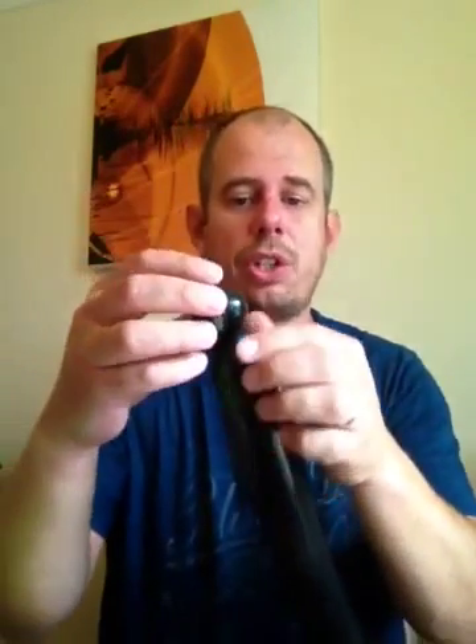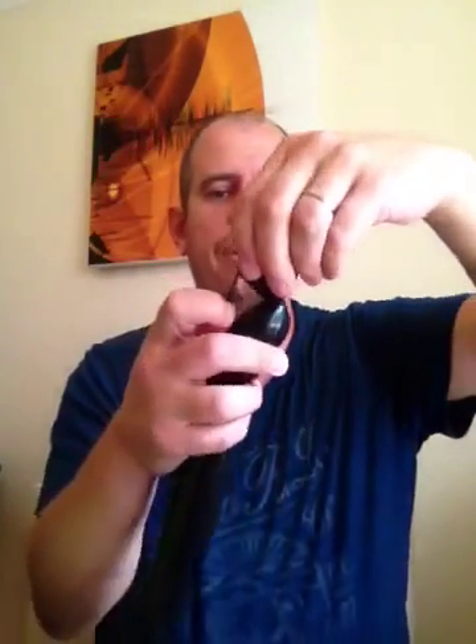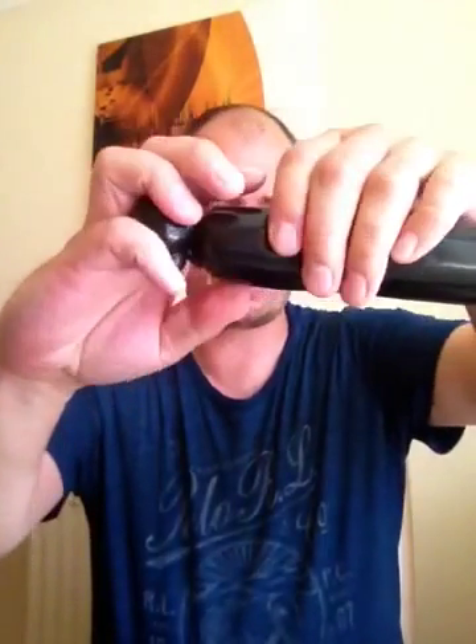So what I've done there is I've done one pinch twist. I'll show you that again in slow motion. I've made a bubble, quite a large bubble, maybe two fingers, grabbed the nozzle, pulled it down, and wrapped it around. That's our first pinch twist. This is the sort of back of the foot, the ball of the foot. I'm going to make three toes using pinch twists again.